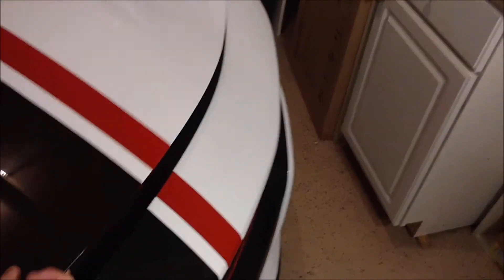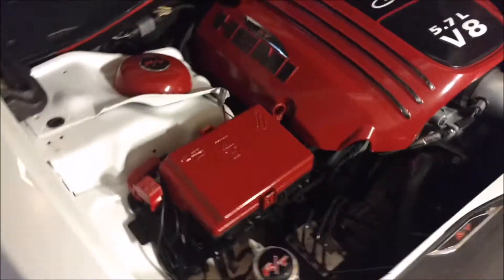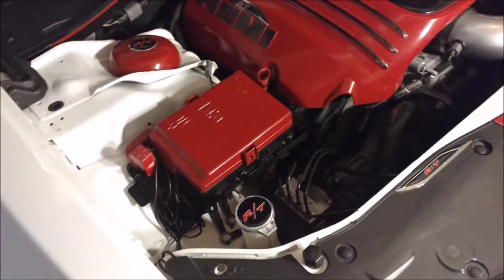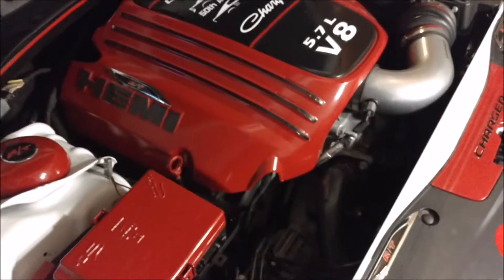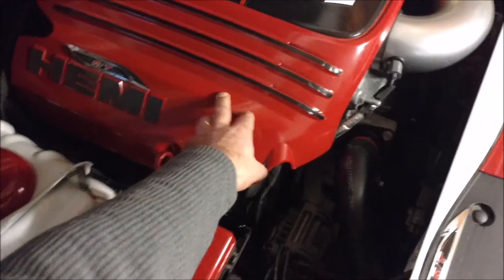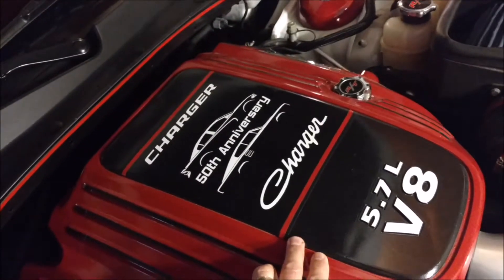Alright guys, let's take a look at this engine — what's under the engine cover. I keep this thing pretty clean because I go to a lot of shows, so I usually wipe it down every couple weeks. You can see I got all the painted components — I painted all these myself. Got the RT caps, painted the engine cover here myself, and all the vinyl accents I put on there.